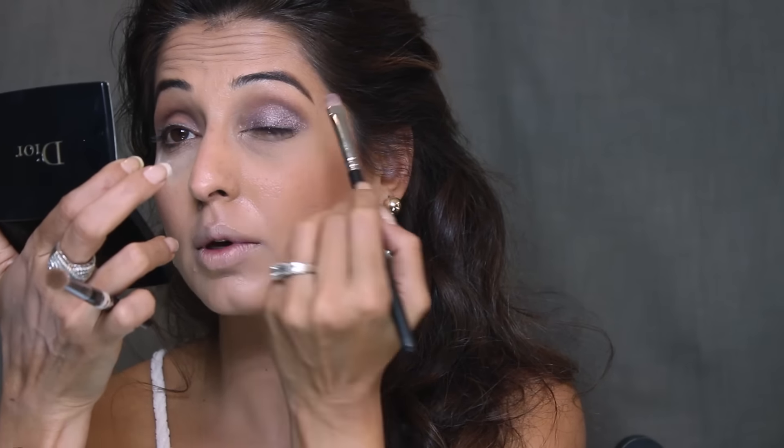To blend, just take your fluffy brush and sweep it all over the lid. If you like your makeup more dramatic, take the same crease color back onto your fluffy brush and sweep it over the crease again.